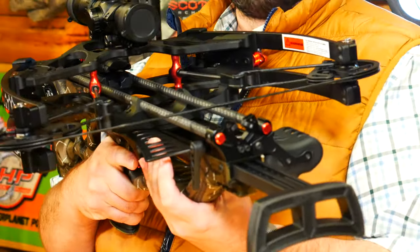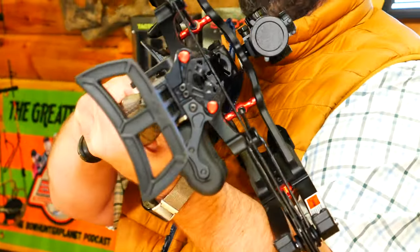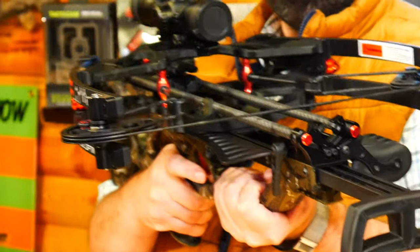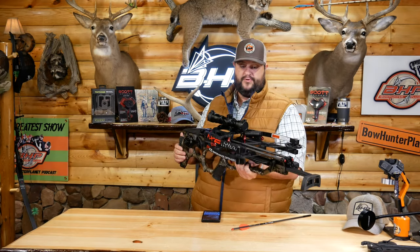You do have some nice finger protection on here. It has a nice grip in the front too, so you can really wrap your fingers around it. They're really eliminating the need, but it's a really nice safety feature — something that we look for in all crossbows just from a safety perspective.